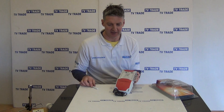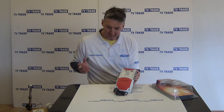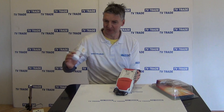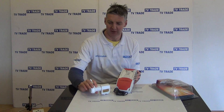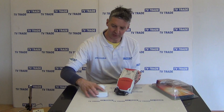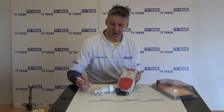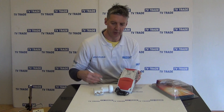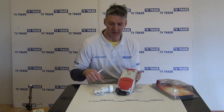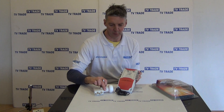Typically on the satellite end of it, what we would have is something like an 80cm dish, and we'd have something like this, which I'm holding in front of us here, which is a Quattro LMB. If we look at the markings on the bottom, we can see that it's marked horizontal high and horizontal low, vertical high and vertical low. So basically what it's doing is bringing in a satellite signal and splitting it into its four component parts.